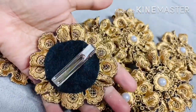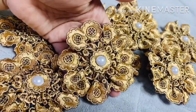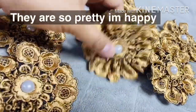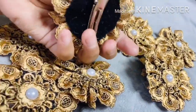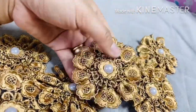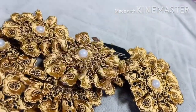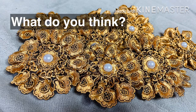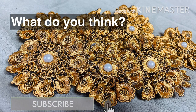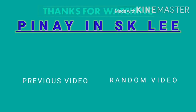So this is the product — the laced ribbon that I make — and I'm so happy with how it turns out. So guys, what can you say about my lace ribbon? Please leave a comment, like, and consider subscribing. God bless everyone.